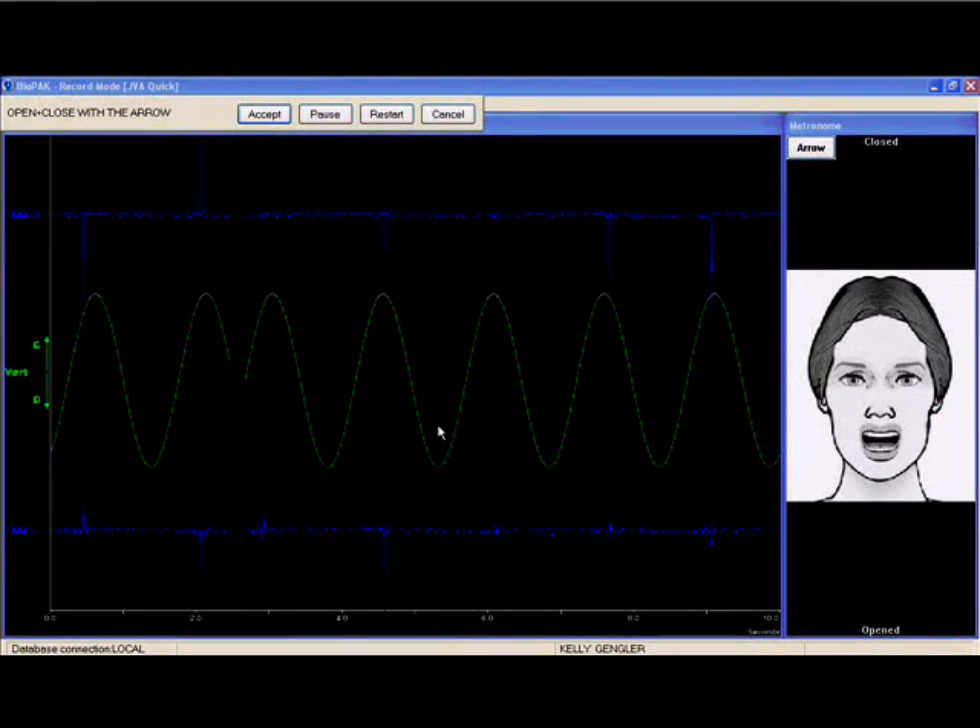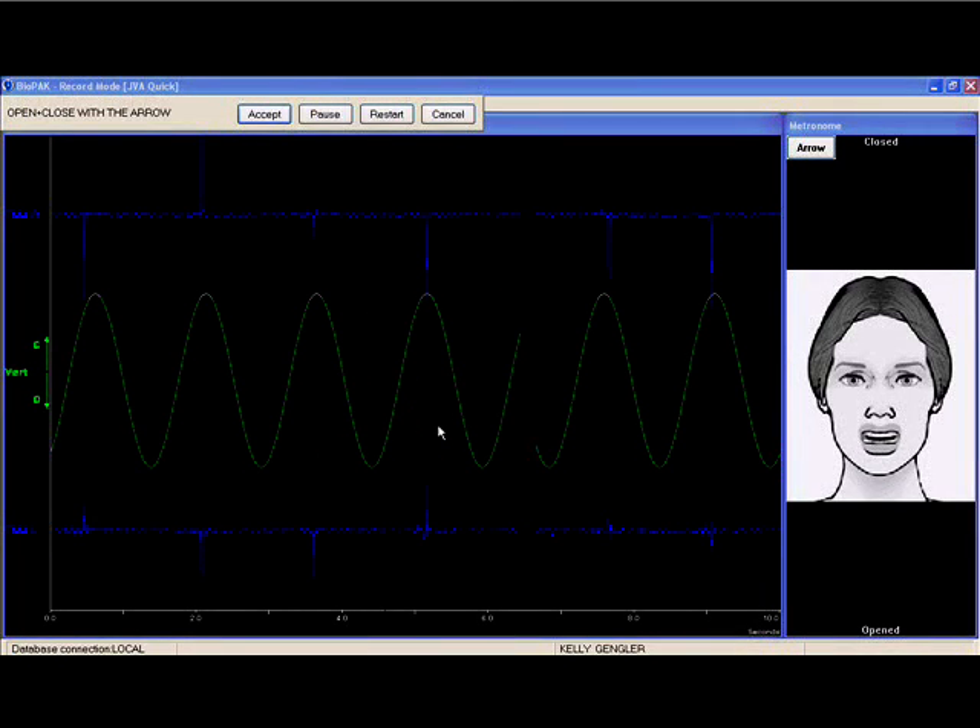Joint Vibration Analysis takes only a few seconds to record. You simply wear the pressure sensors over your jaw joints and open and close your mouth in time with an animation. The resulting recording can be used as a fast and easy screening, or the dentist can perform a more thorough evaluation of the data to aid in the diagnosis of TM joint condition.